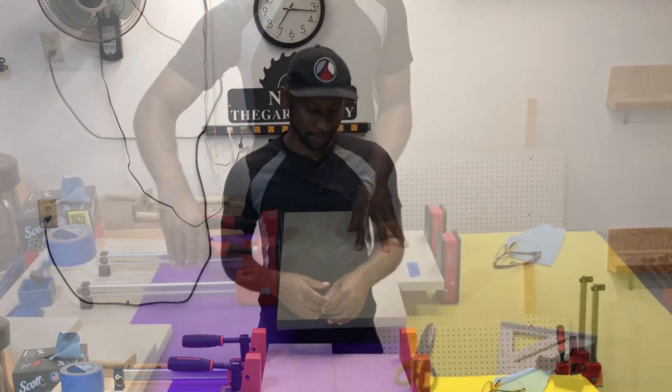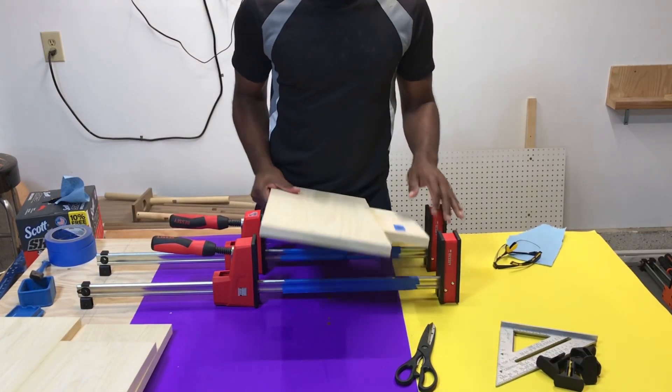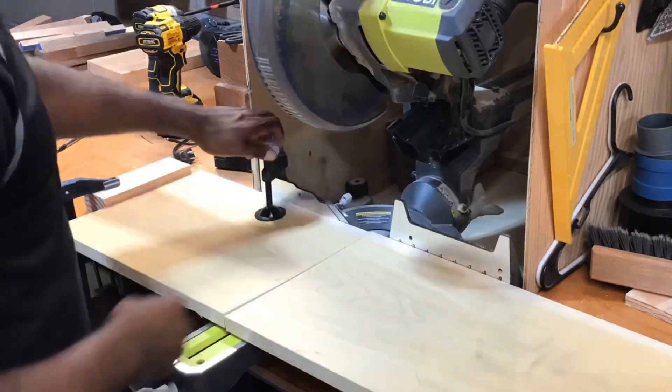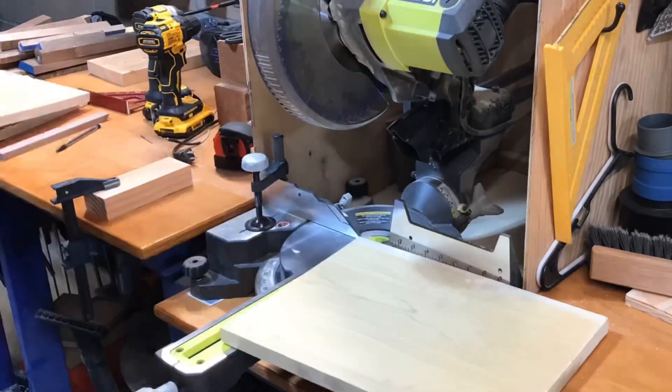We're taking these panels out of the clamps — take your time. It came out beautifully, I cannot complain. Now we're going to go back to the miter saw and cut the pieces we need for our sides, basically repeating the same process.